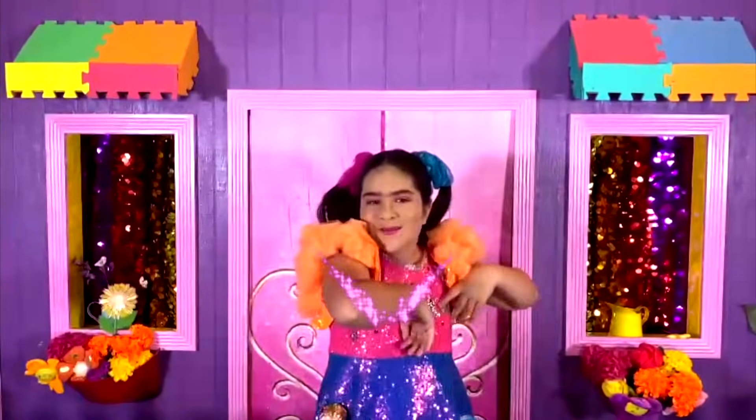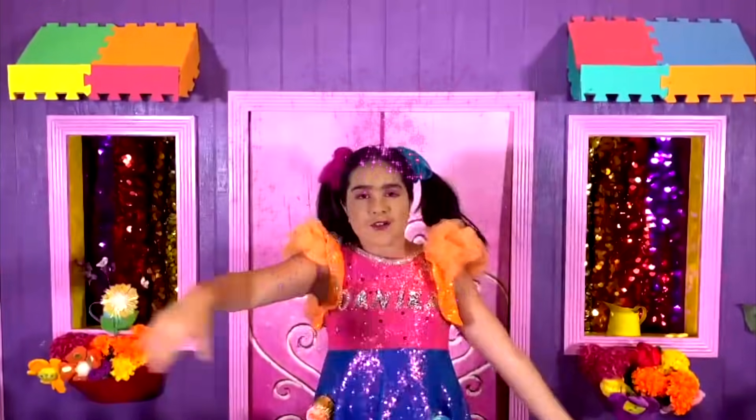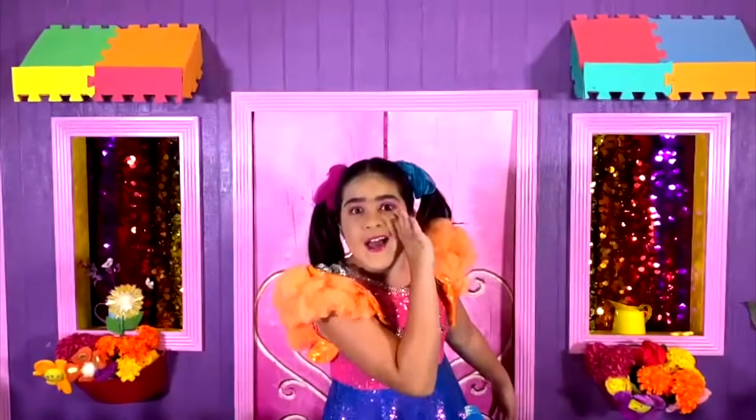Hey guys! Welcome to Danica's Dreamhouse! It's me, Danica, by the way.